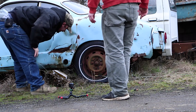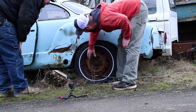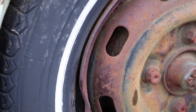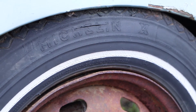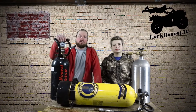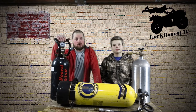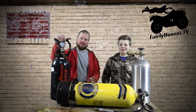It bent the rim. Holy crap — it didn't even pop the tire, it bent the rim. Michelin tires are stronger than steel. So that wasn't the outcome we were expecting. I think we'll give it another shot on a future video, maybe with 400 pounds of air pressure.